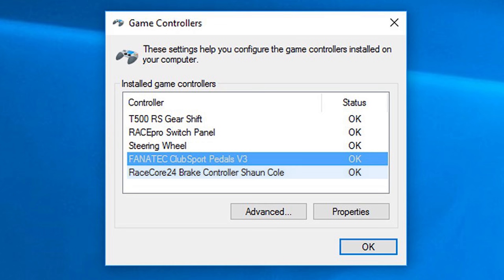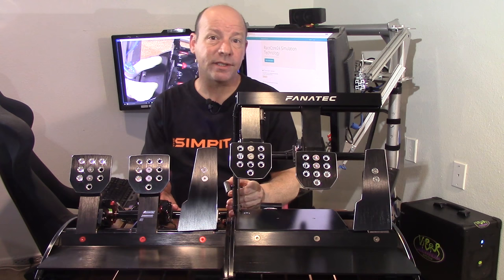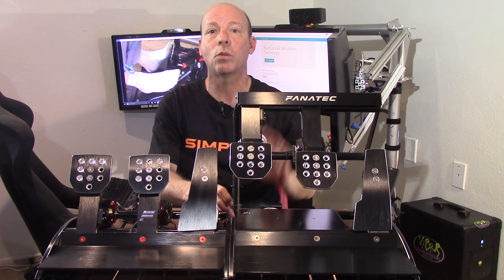At this point the pedals are taking up two USBs on the computer — one for the ClubSports and one for the RaceCore 24 brake. Now, since we're on the topic of installation, I'll go ahead and cover the installation of the steel rod as well, even though we'll separate them for our driving segments. This is also a very easy installation.